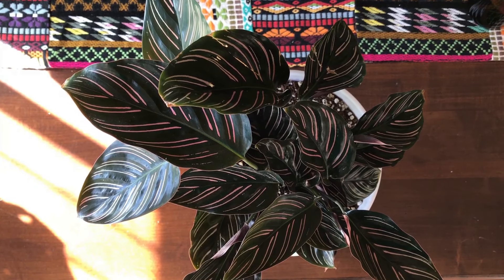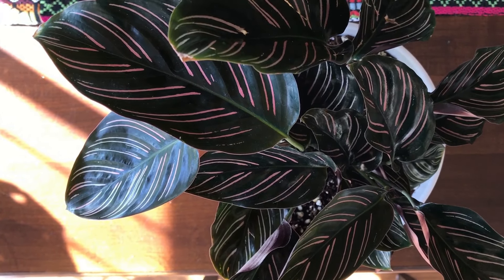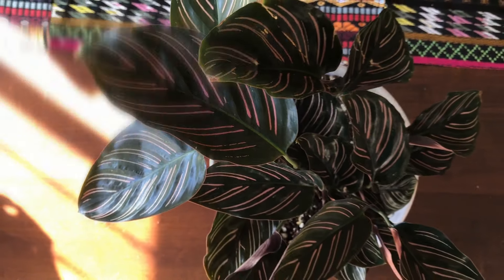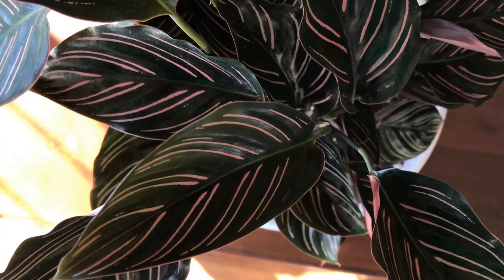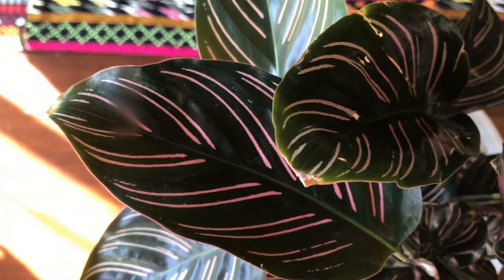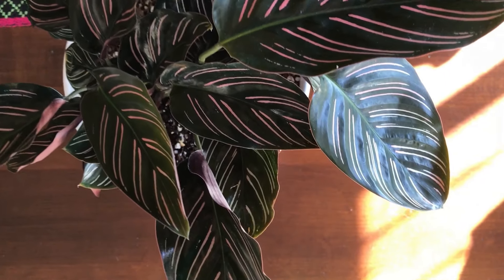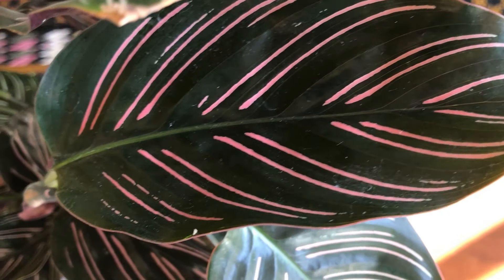This is my Calathea ornata, better known as the pinstripe calathea. Since making my video about my medallion and my stromanthi, I've had some people kindly ask in the comments if I would make a video about my other calatheas, and so I'm doing that today. I'll be showing you my other calatheas along with my entire collection hopefully really soon — I'm waiting for two new calatheas to arrive in the mail, so hopefully I'll do it once they're here and acclimated.